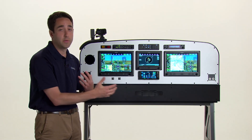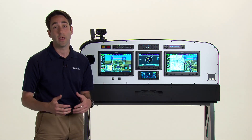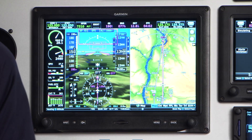The displays are completely customizable and they can be assigned as default to either primary flight display or multi-function display, and any of the displays can be split to display both PFD and MFD information.